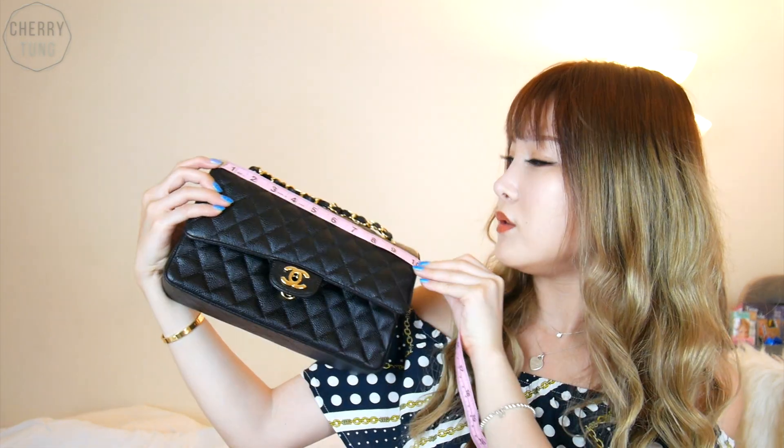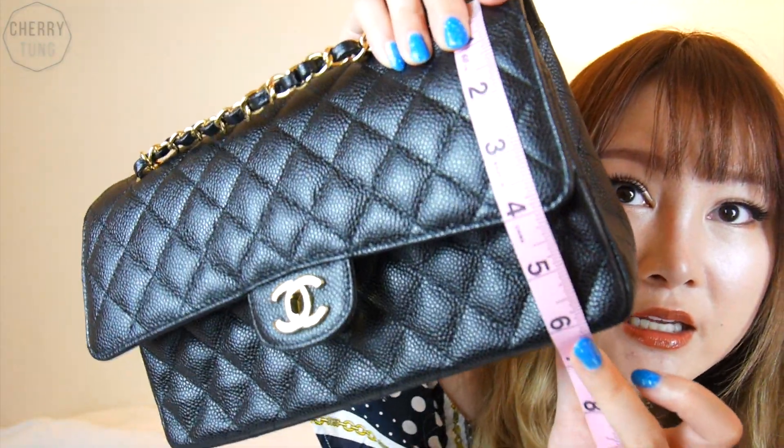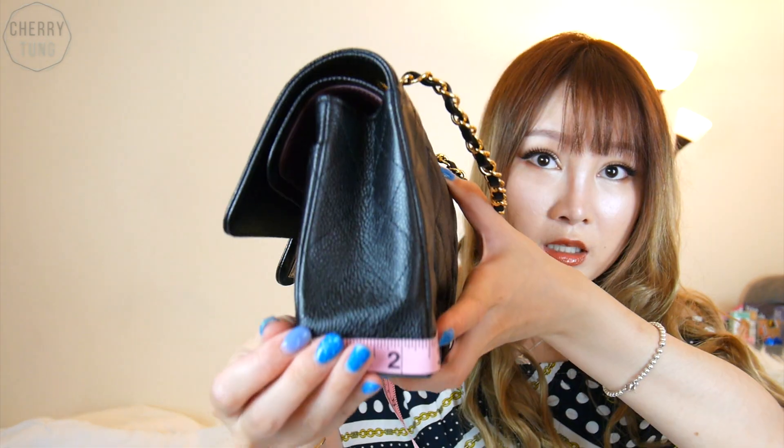My newest purchase is also black with gold hardware but in caviar leather — also a Chanel classic flap. The width of it is about 10.25 inches, give or take. The height is about 6.5 inches. And how deep it is — at the bottom it's about 2.5 inches, and at the top it's about 1.5 inches.